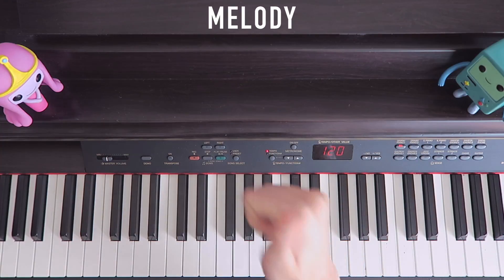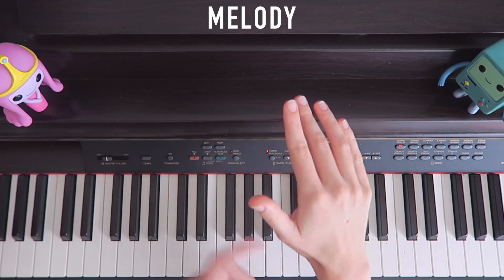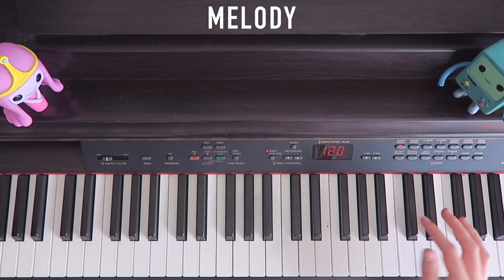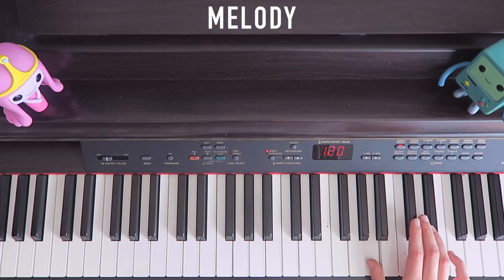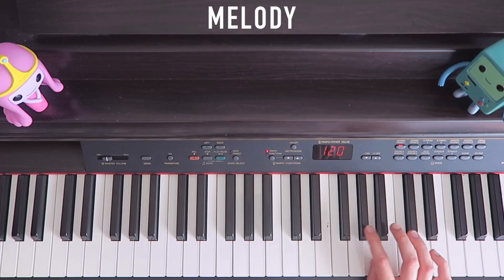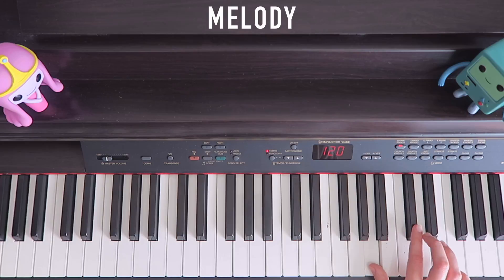When I refer to 1, 2, 3, 4, or 5, I'm talking about my fingers — so this is 1, 2, 3, 4, and 5. You start with finger 1 on A, then you have finger 2 on F-sharp to cross here. So: 1, and then 2.